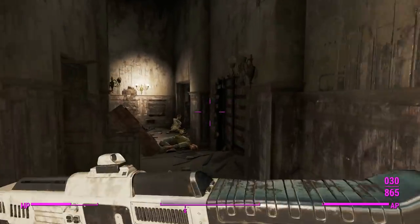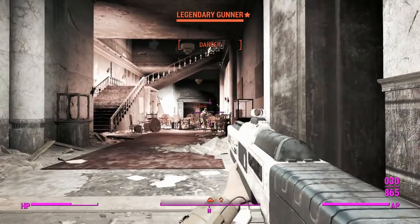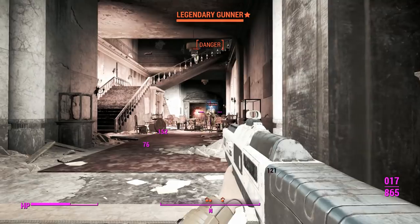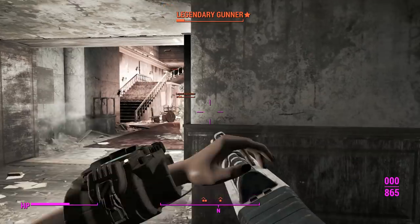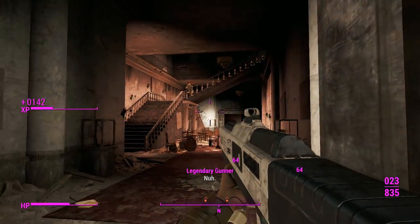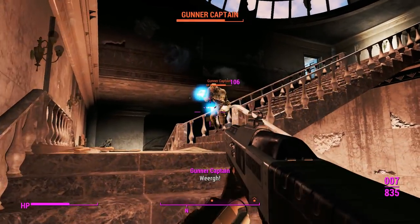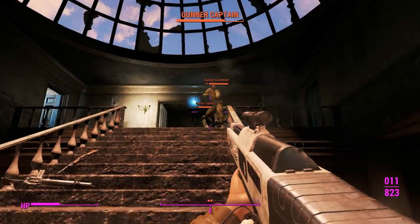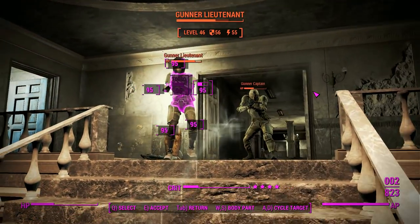One thing worth noting is this thing's inability to use a scatter gun barrel, so you can't actually make this into a shotgun, which kind of sucks. I'm not sure whether this was overlooked by the modder because he didn't need it, or whether he just didn't want to create another model for the scatter gun. Regardless, we probably won't miss it much when the automatic version is that good anyway.